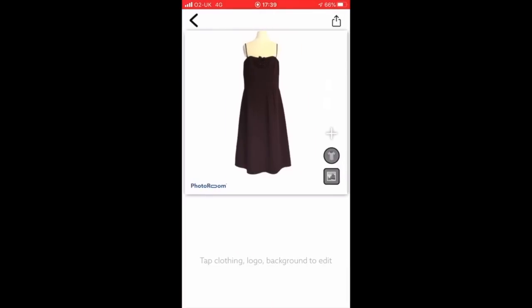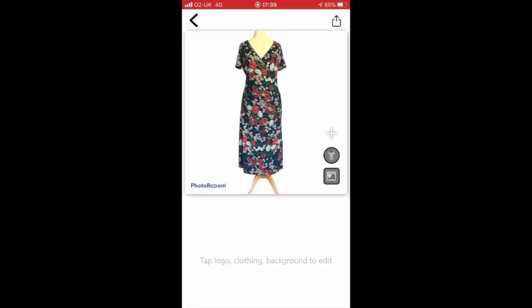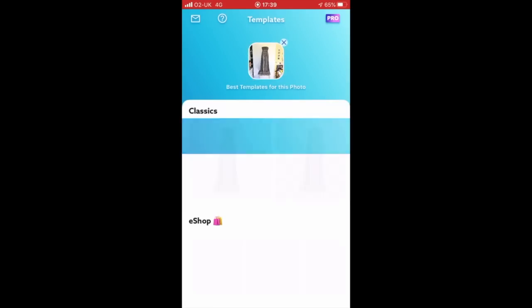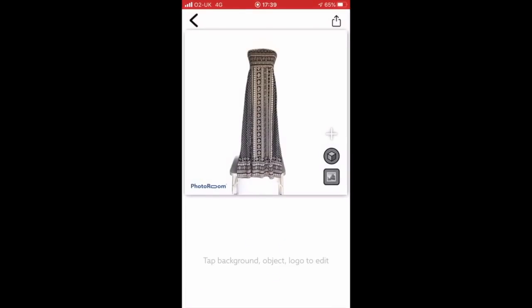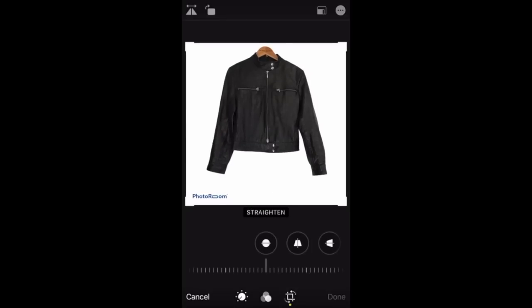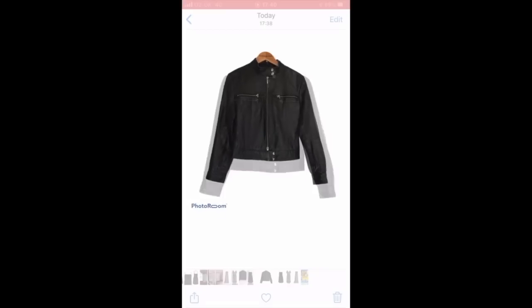I've just done a quick screen recording to show you how easy it is to use the PhotoRoom app — it's a few clicks and then you're done. It's very simple to save it to your camera roll and then put it straight into your eBay app. With the free version of PhotoRoom it does give you a watermark in the bottom left-hand corner, but that's easy enough to crop out — either before you import into the eBay app or within the eBay app itself.